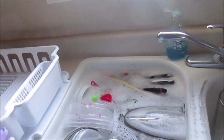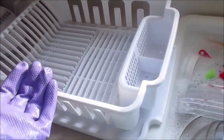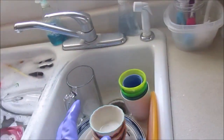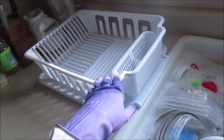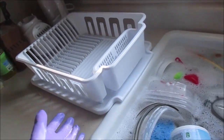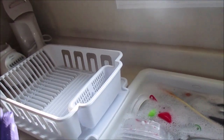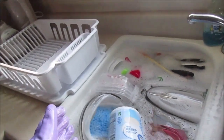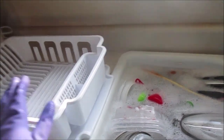My setup is a little backwards - I have to rinse items and then bring them over to the drainer on the other side. Normally the draining rack would be right next to the rinse sink, but I'd rather keep that workspace free. Some people put the rack away when done, but I'm constantly cooking and cleaning, so it's not practical for me.